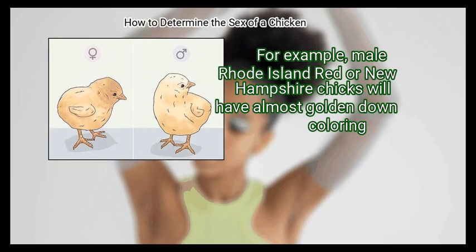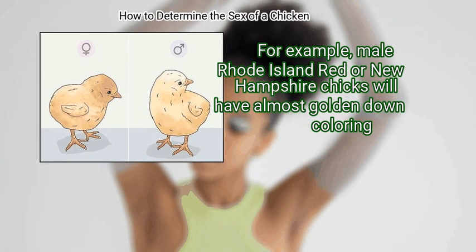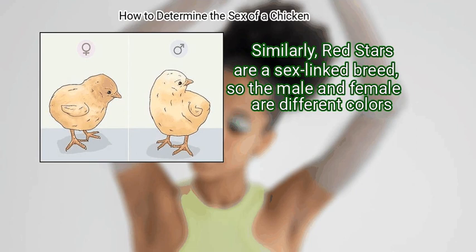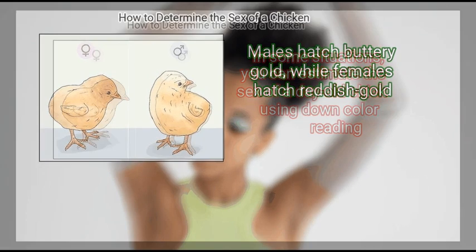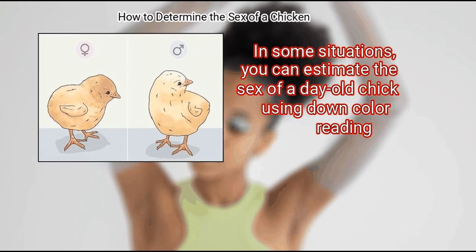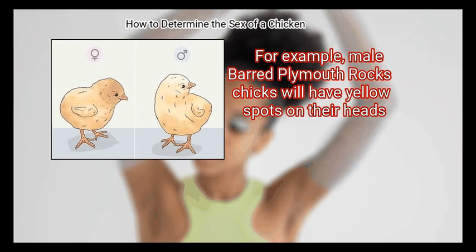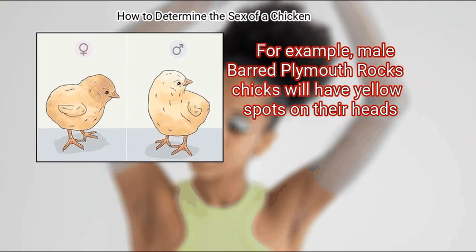For example, male Rhode Island Red or New Hampshire chicks will have almost golden down coloring. Similarly, red stars are a sex-linked breed, so the male and female are different colors — males hatch buttery gold, while females hatch reddish gold. In some situations, you can estimate the sex of a day-old chick using down color reading, as certain breeds will have sex-unique down patterns. For example, male Barred Plymouth Rock chicks will have yellow spots on their heads.